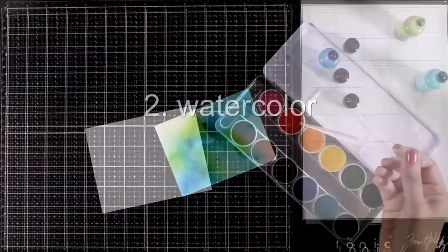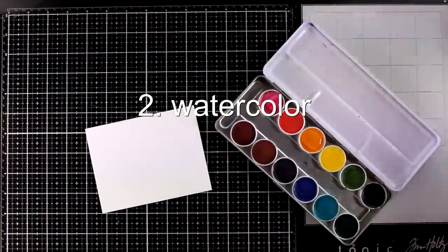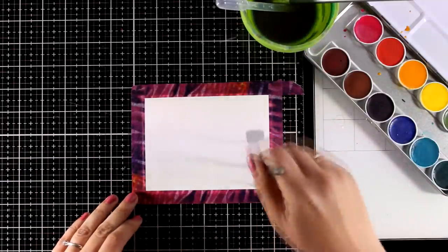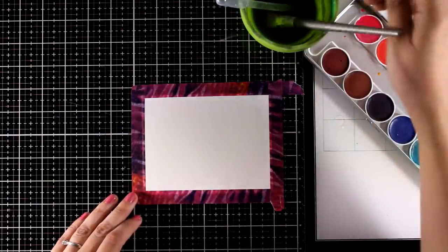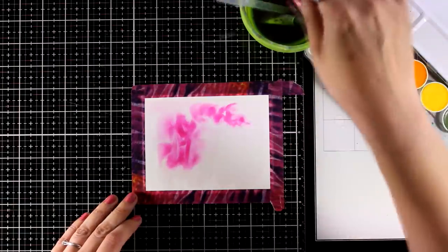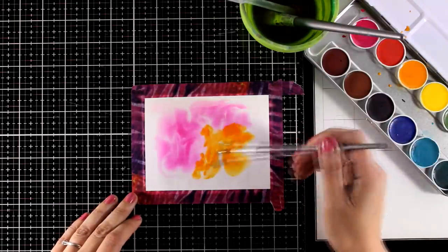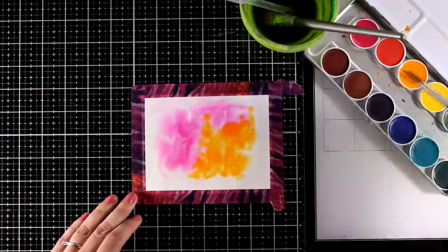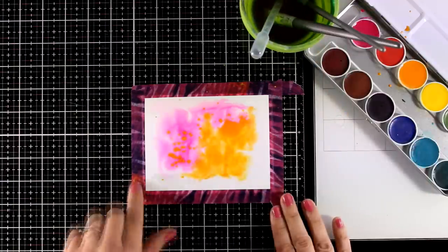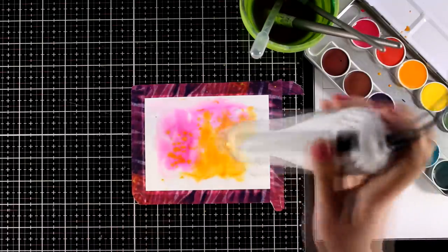For my second technique I'm going to go with watercolor. I'm adding some water on the two colors that I will work with. I'm going to saturate the paper with lots of water since I want this to be nice and airy. I'm going to apply the colors on top — I'm not going to cover up the whole white area completely, and I will let the two colors blend together by leaving the water underneath to do the hard work. Go ahead and make more backgrounds since you have your watercolors out. You can leave them aside to dry or just use your heat gun to speed up the drying process.